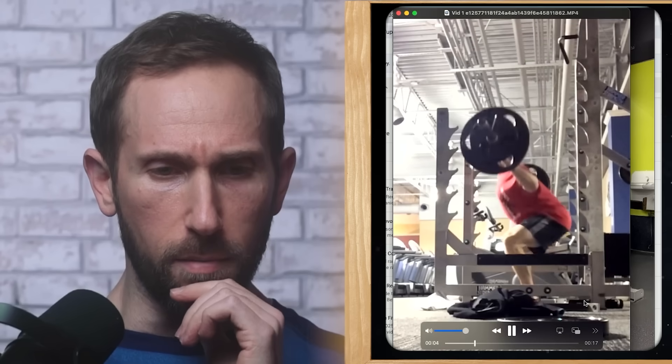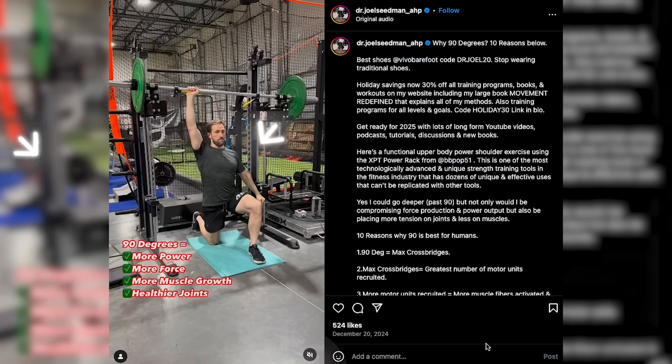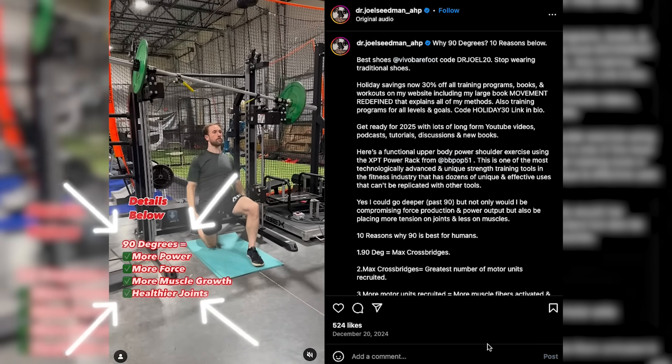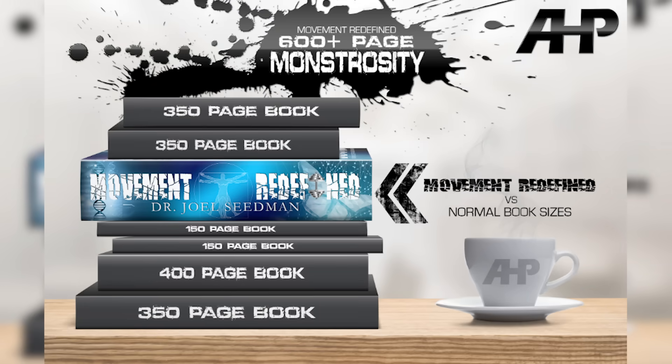Dr. Joel Seidman, who is a big proponent of training to very short muscle lengths and not going through a full range of motion, claims it's better for strength and hypertrophy, but that you should only take a joint angle to 90 degrees. And whenever you ask him why or ask for evidence, he just says buy my book. Not evidence, Joel — but maybe he's turned over a new leaf. Let's see what he has to say this week.